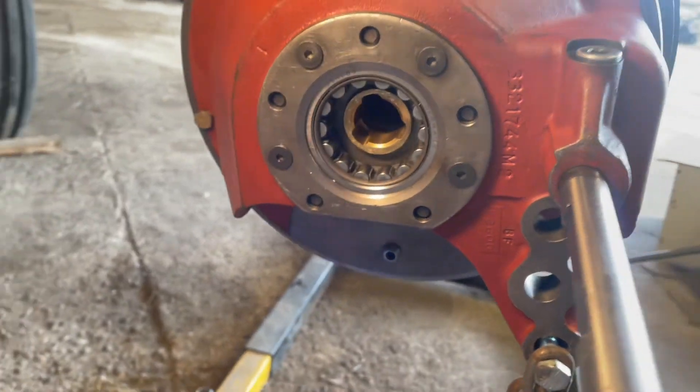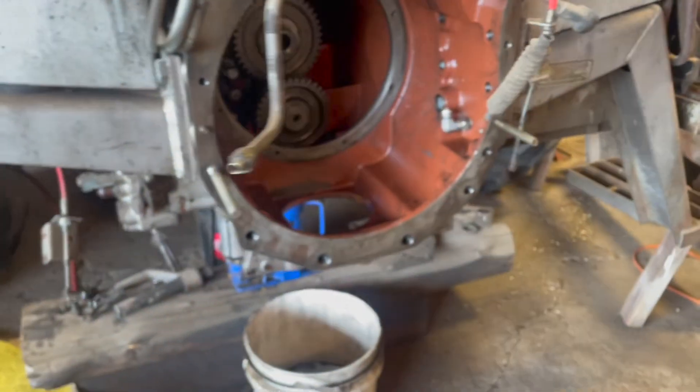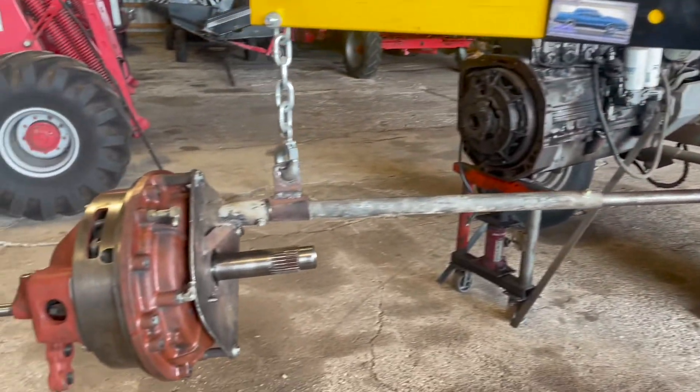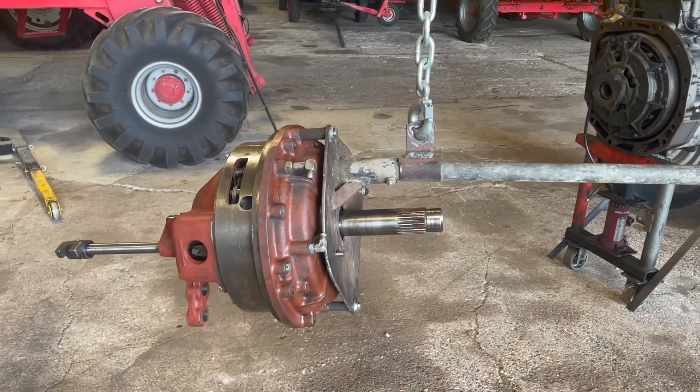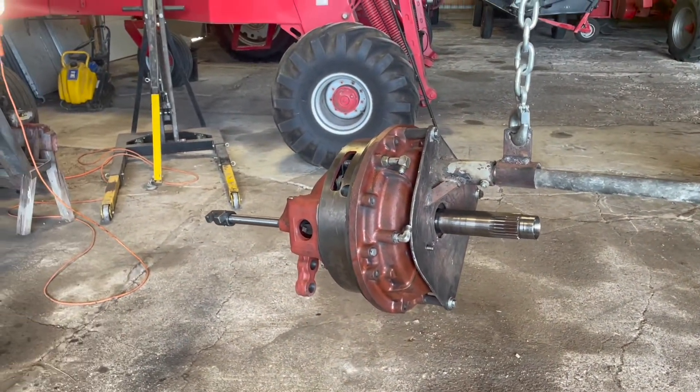We're lining it up in there and it's a press fit. That's what it should look like when you're done. This whole assembly is then ready to go into the tractor. We've attached the tool to the front cover and we're ready to assemble it into the front of the transmission housing.